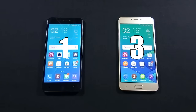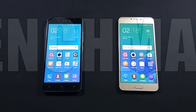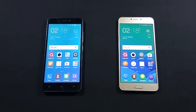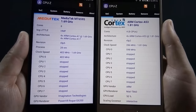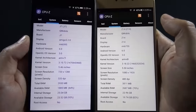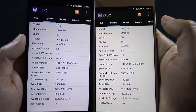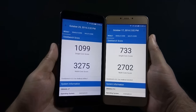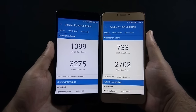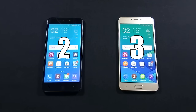Z14 is maintaining a good lead so far — let's check the benchmark scores in the next round. J7 is powered by a 2.2GHz octa-core processor and 3GB of RAM, while Z14 has a 1.8GHz octa-core processor and 4GB of RAM. Here are the Antutu scores of both phones, and here are the Geekbench single and multi-core scores. Both Antutu and Geekbench scores on J7 are better than Z14, so this round goes to J7.